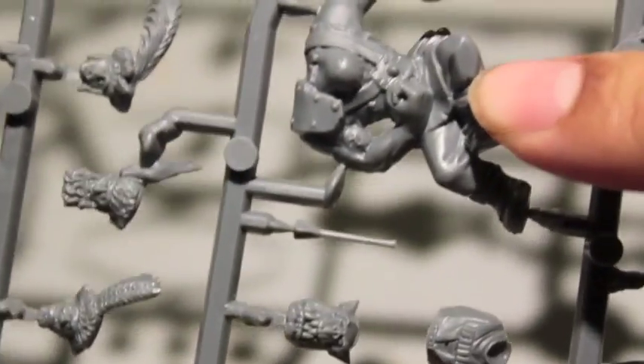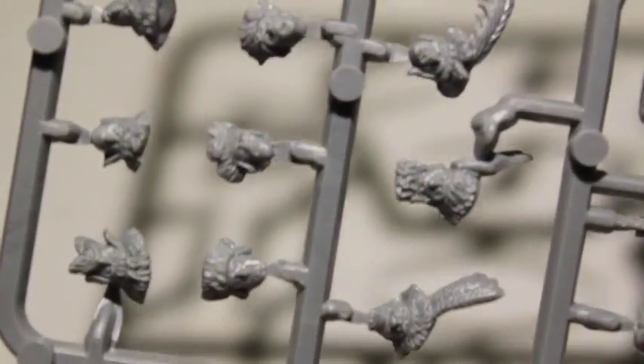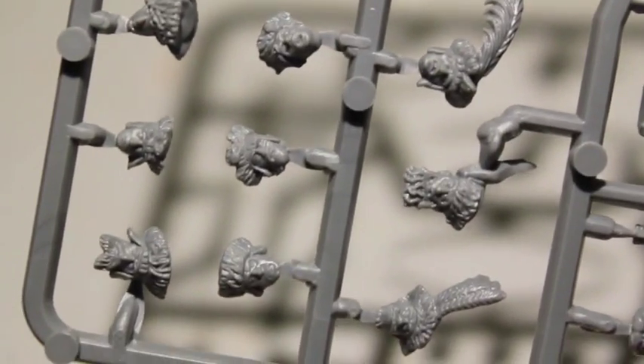This poor orc lying on the ground with the arrows stuck in his belly — that's going to be awesome. And you're going to get a wealth of heads. You've got ten right there, plus extra bits. Looks like you're going to have swords sheathed in their scabbards.